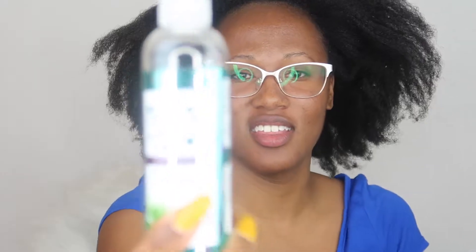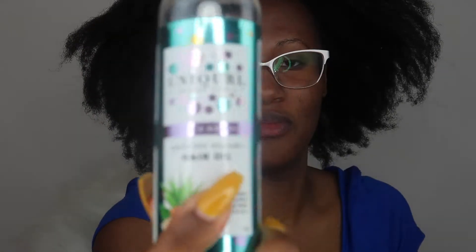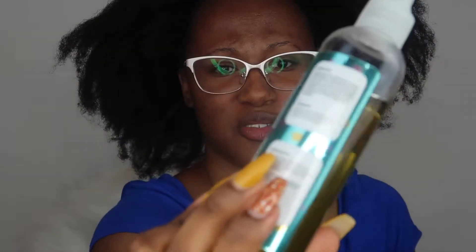My hair right here — it is thick and it is dirty. To get started I'm going to be doing a hot oil treatment with the Unicurl Aloe and Almond Moisturizing Hair Oil, Moisture Sealing Oil. I like to take my hair into about five sections, and I've got my hair in about five sections now.